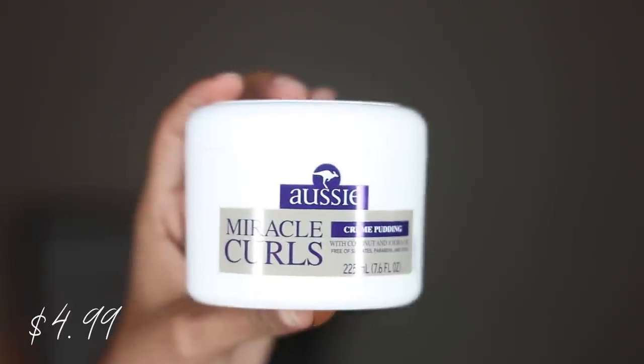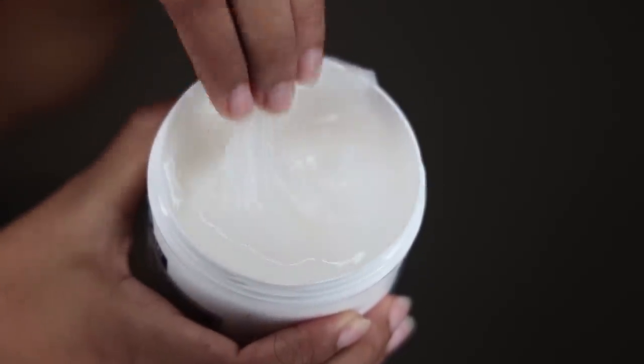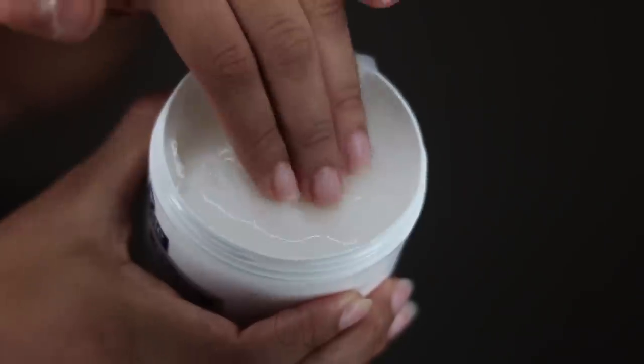Now for the styler, which is my biggest concern. The consistency looked very thin, so I was very skeptical. I sectioned off my hair and went in with the product — and it actually did a really good job defining my curls. It gave me shine, wasn't too sticky but wasn't too light — it was perfect. I was shook because I really wasn't expecting it to do anything, but while wet my curls looked amazing.